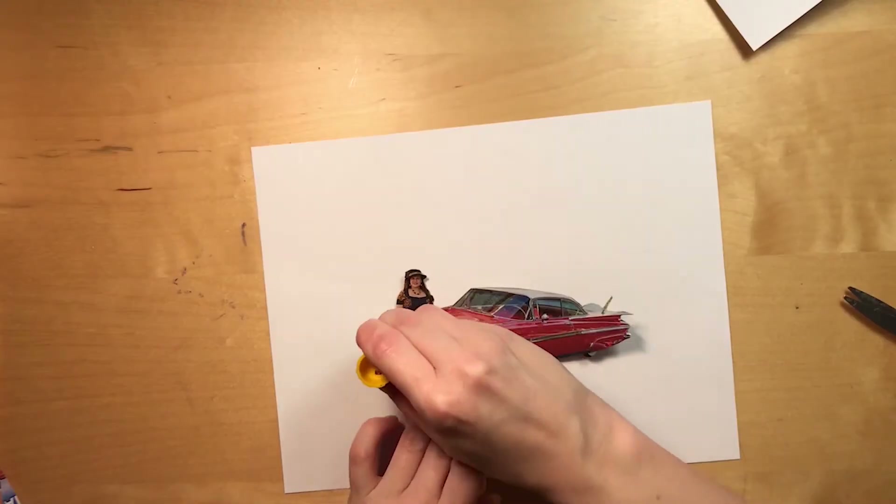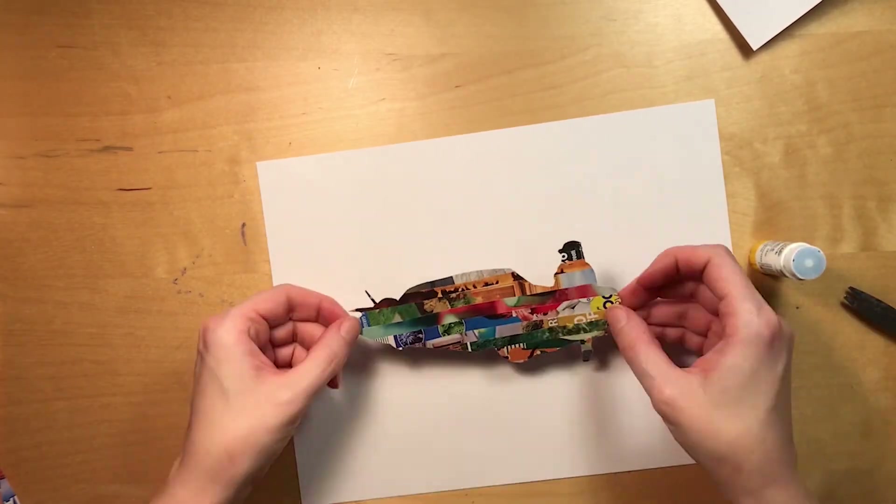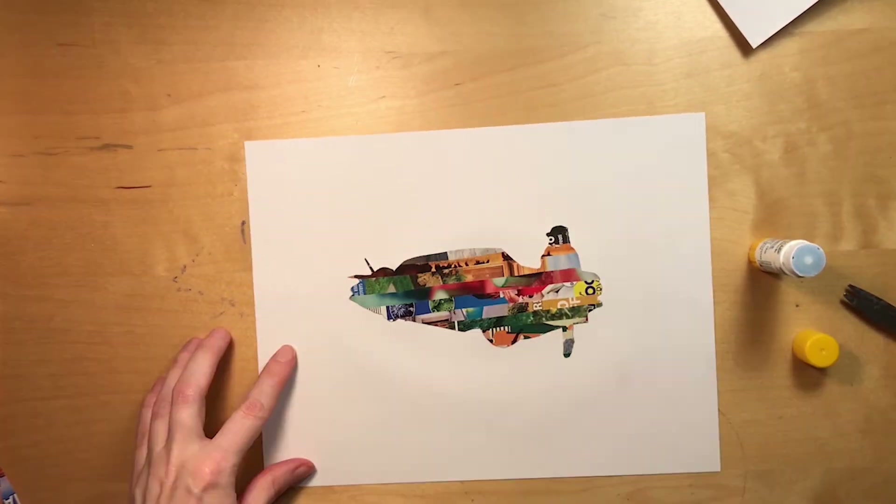Sixth, glue the silhouette on a blank sheet of paper. You can hang your finished silhouette on the wall or frame it for a unique addition to your room.